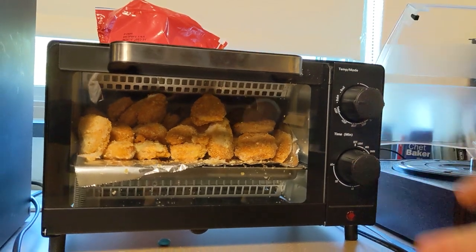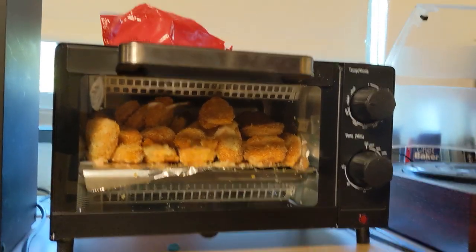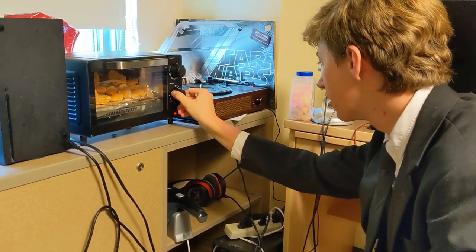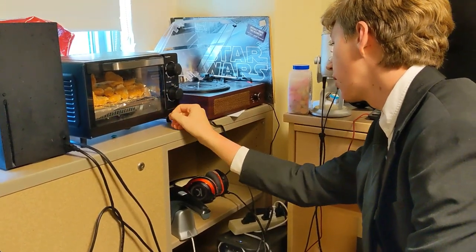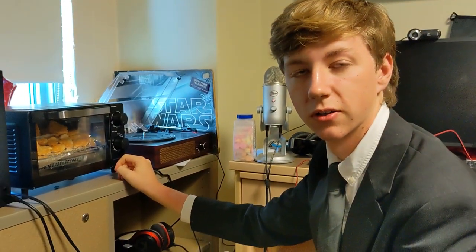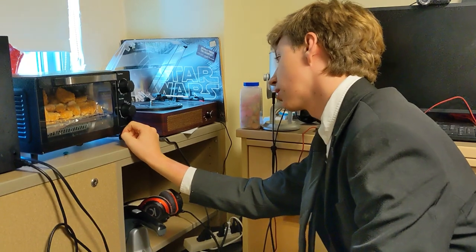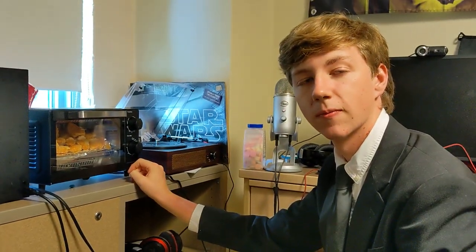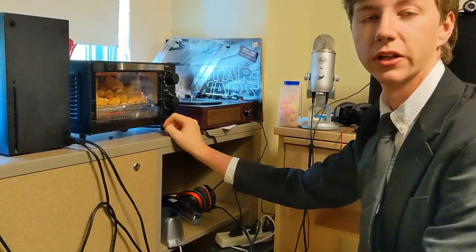So it's set on bake right now. My hand is grimy as hell from manhandling the chicken nuggets. I think we set it to 400. That's actually double the amount of time you're supposed to put in there. It's on about 25 now and it's supposed to go on for like 12. Why would you do that? Well, because I forgot that it started at 20.